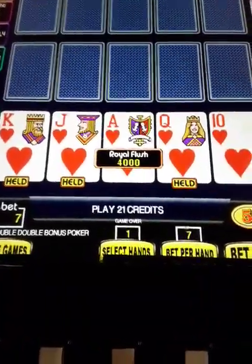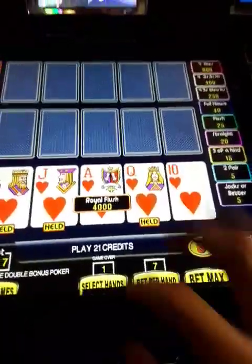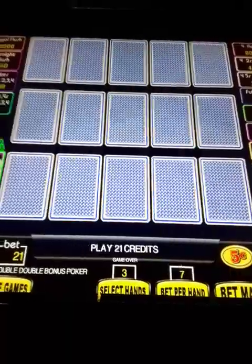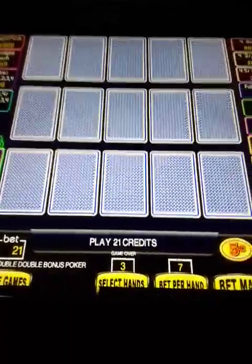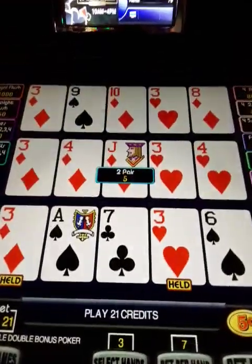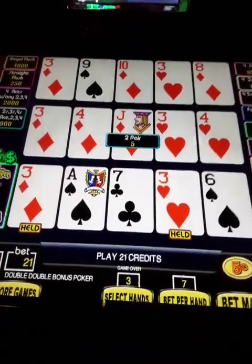We're going to go up to three lines — this is Double Double Bonus. I got the royal holding three cards. Here we go. Two threes — can this machine stay hot? There's a two pair. Let's play three lines for a couple more hands since I just hit the royal.